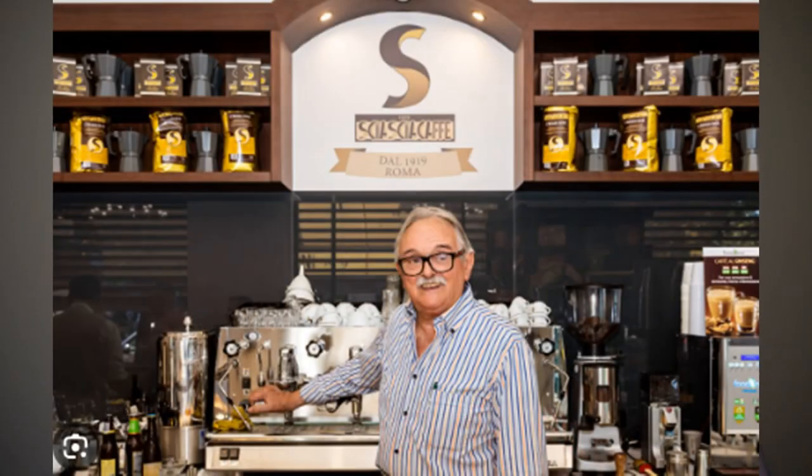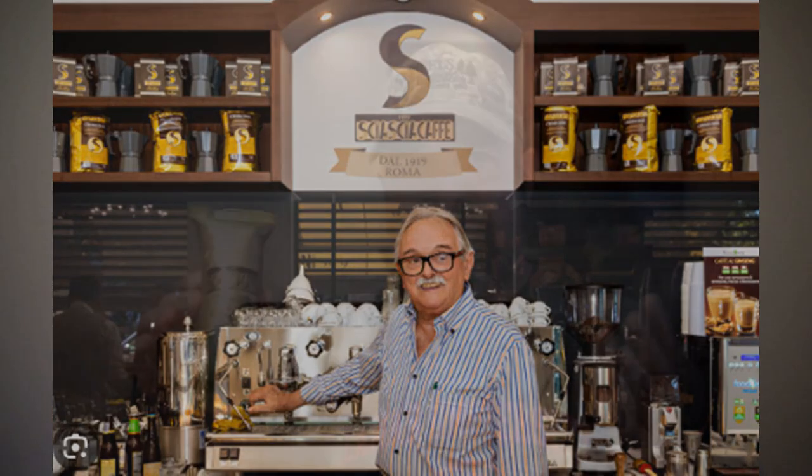What's really cool about the Zsa Zsa Cafe — and I'll show you some pictures here as I'm talking — is that this is a second generation run coffee shop. The son of the founder, Adolfo Zsa Zsa, still brews coffee, still puts together coffee to this day, roasting coffee in their cafe. It is a family secret blend of arabica and robusta beans.